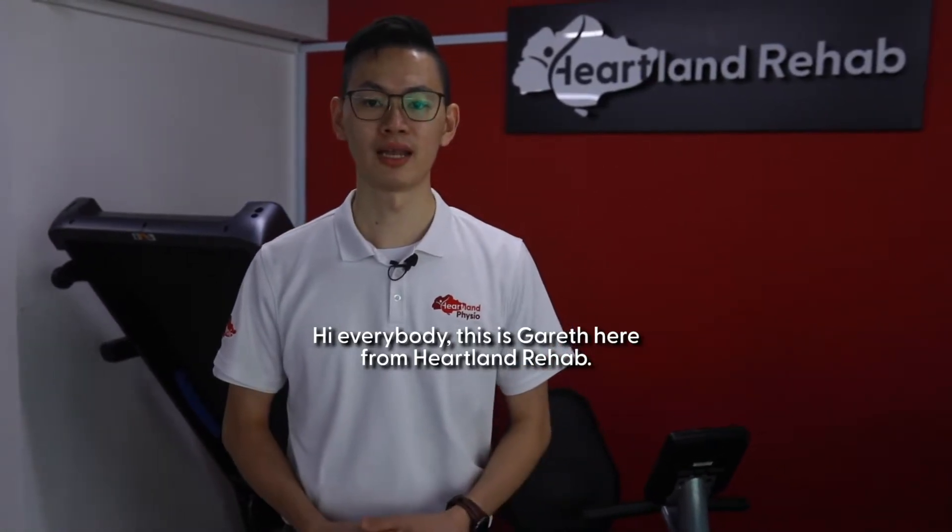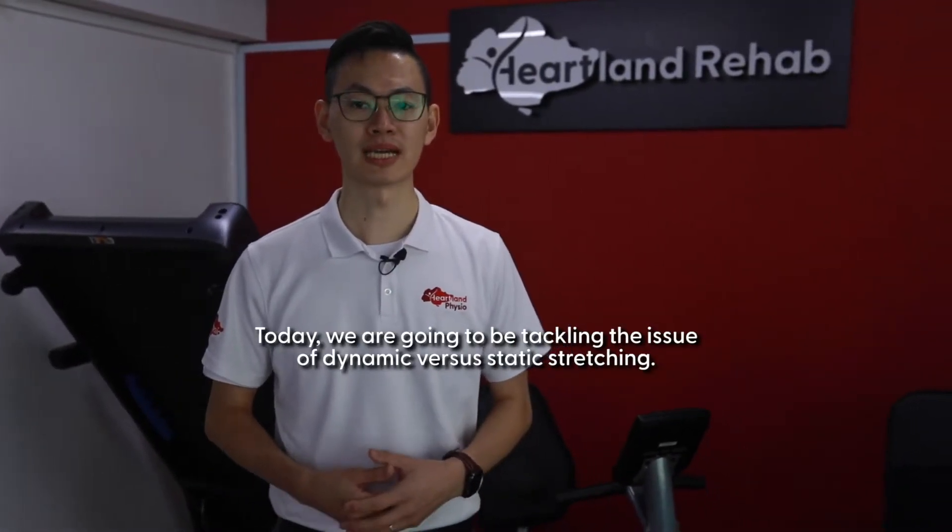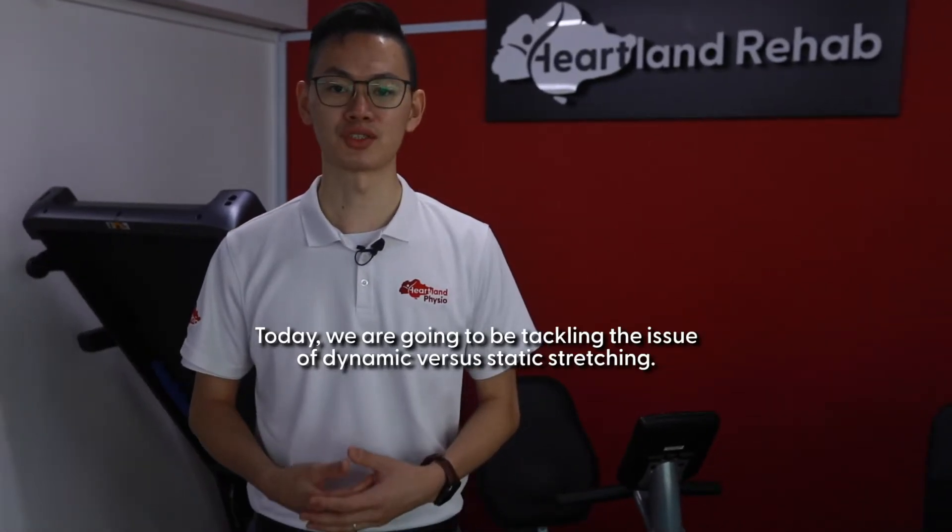Hi everybody, this is Gareth here from Heartland Rehab. Today we're going to be tackling the issue of dynamic versus static stretching.